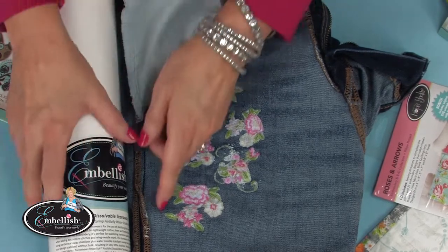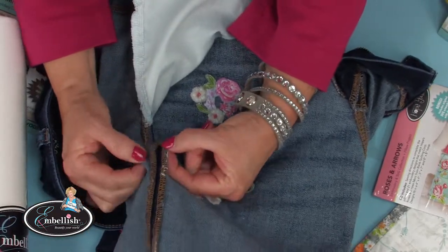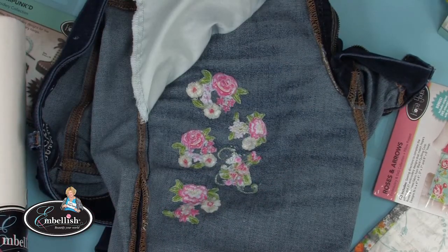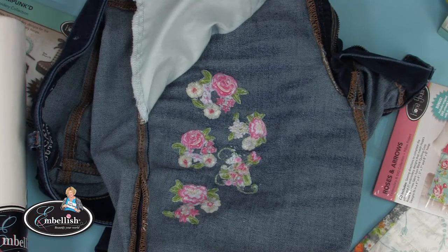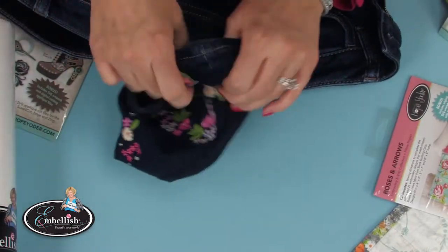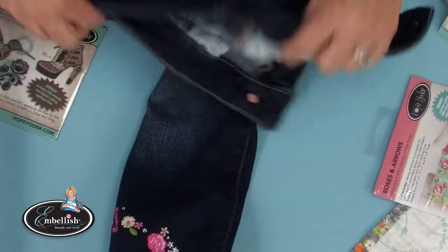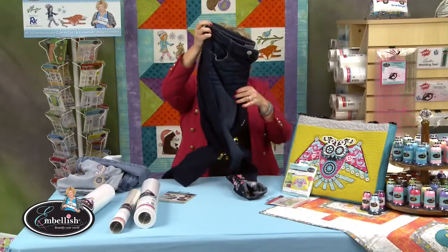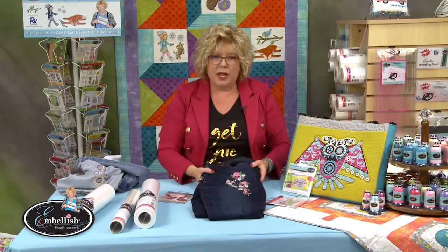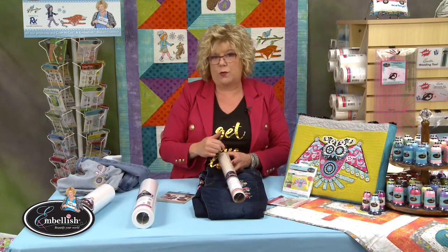Where I got a little too warm with the iron, I have just a bit of residual stabilizer on that seam — if you heat it too hot, it's hard for it to wash away. But I did pretty well overall. The leg is the same — just perfect. So next time you want to do a pair of jeggings that are super stretchy, don't think cutaway — think Embellish fusible dissolvable tear away, and don't forget to use the Embellish clear rinse-away topper.